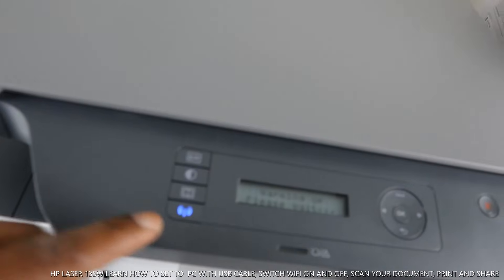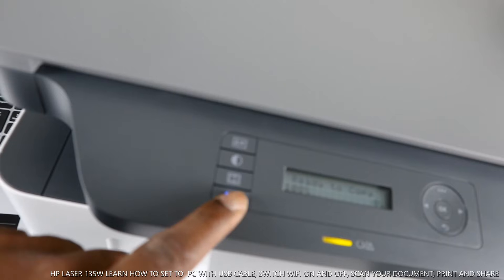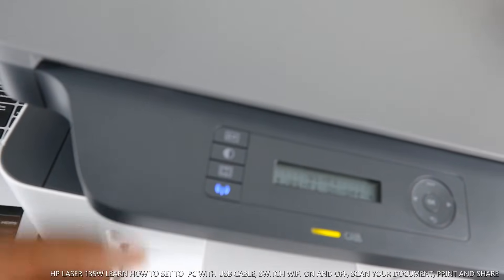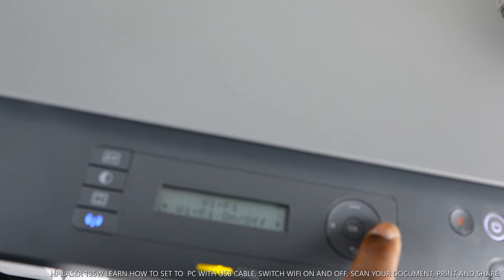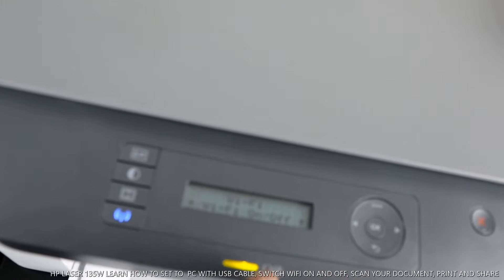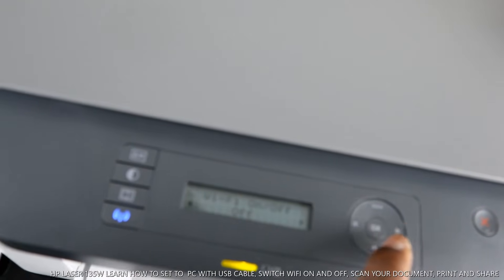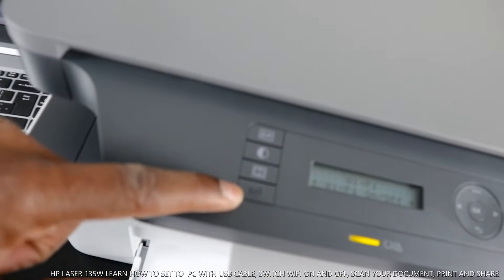You can see this printer is currently connected to Wi-Fi — the blue light indicates the Wi-Fi network. I want to show you how to disconnect from Wi-Fi. If the light is flashing intermittently, it means it's not connected; once connected, it will be steady on. Press the Wi-Fi button and use the arrow to navigate to Wi-Fi on/off, then select OK to turn it off. You can see the light is now gone — Wi-Fi is disconnected.